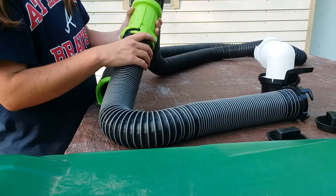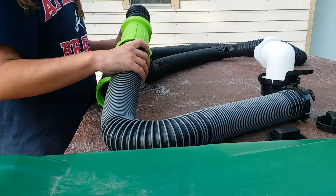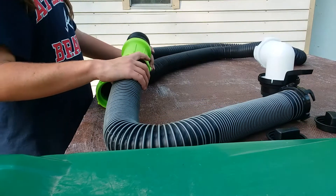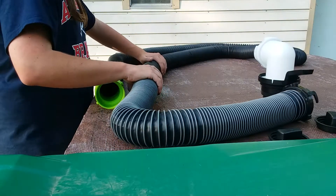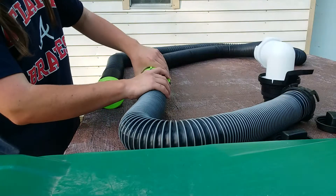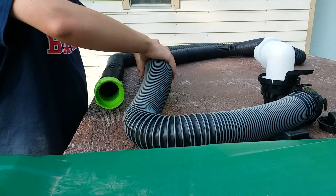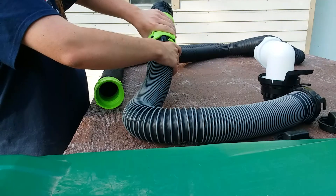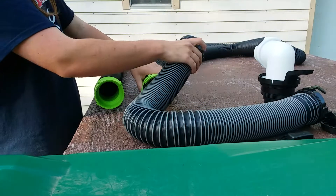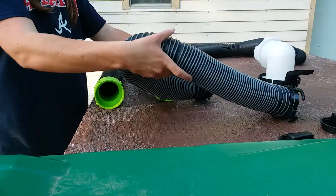The childproof locks are designed to protect the hose from being pulled or jerked off the unit by a child. Sewer hoses like these are really nasty for children to play with. If you want to take the unit off, you turn it in this direction and there you go — that's how your unit is going to work for the bayonet fitting.